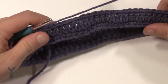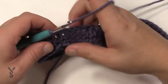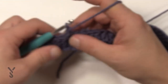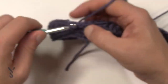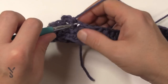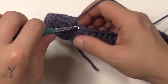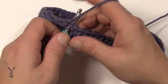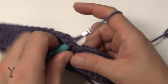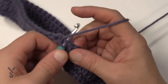Now we're going to begin some fun stuff — round number three. Chain up one and do one single crochet in each one of the stitches going all the way around. I'm coming back around, single crocheting in each all the way through, and then I'm going to join it. Now we're really going to begin the fun stuff.